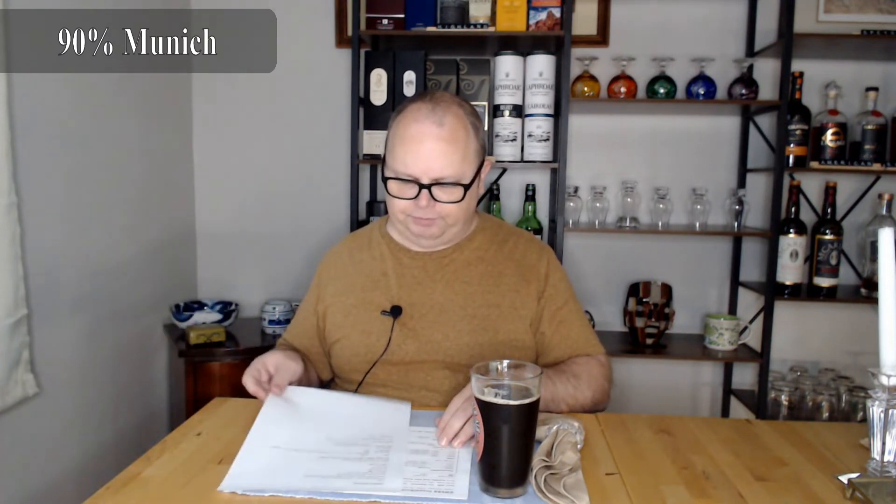You have two options for the base malt: two-row pale malt, which a lot of recipes use, or Munich malt. However, if you use Munich, you want to back off on the crystal malt because you're already getting some of that character from the Munich malt. I am obsessed with Munich malt, so of course I chose to go all Munich. I ended up doing 90% Munich malt.